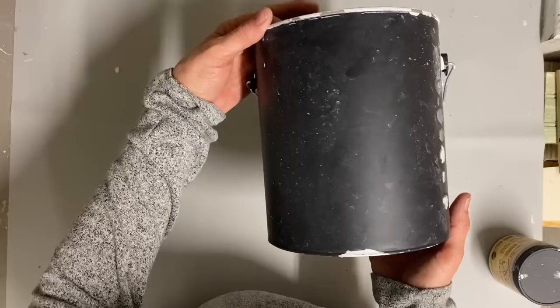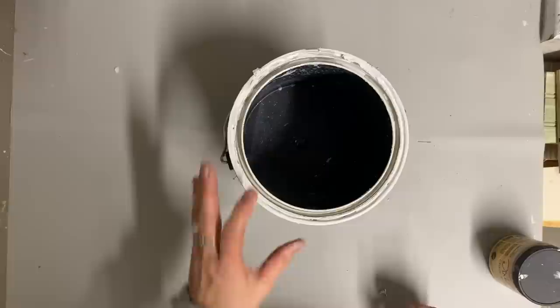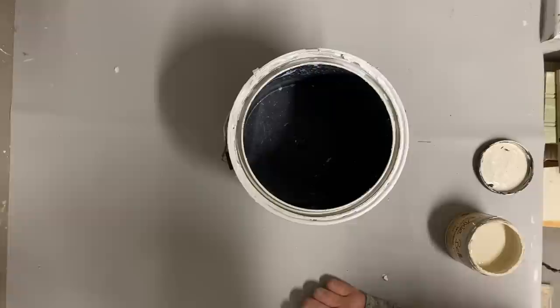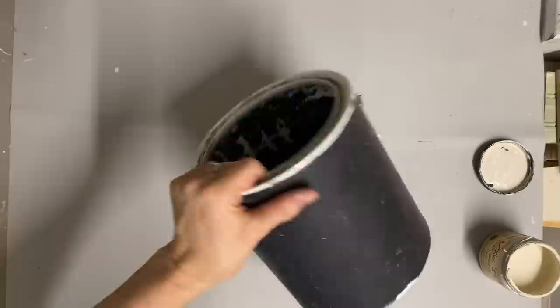Hey guys, it's Lisa and welcome to my channel. Today we're going to take some regular gallon paint buckets and turn them into some spring decor. We're going to do arrangements in these. I have three that are empty right now. The newer paint buckets are plastic, so when the paint dries in them, what's left in the bottom you can just peel right out. Not so much around the rim, but that doesn't bother me at all - I think it actually adds some character.